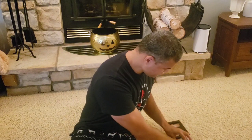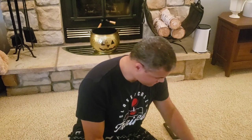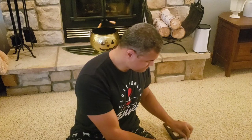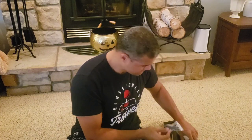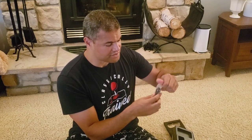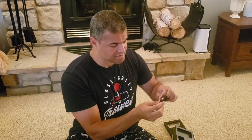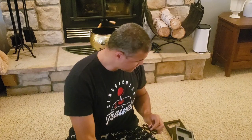You also get a tester so you can see the collar working, a couple of instruction manuals that are very easy to follow, and a USB mini charging cord. You'll need a small AC adapter to plug it in and charge either the collar or the remote.